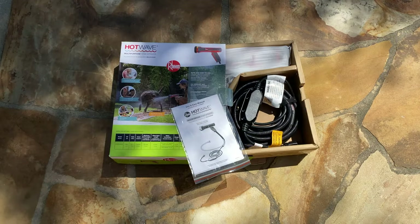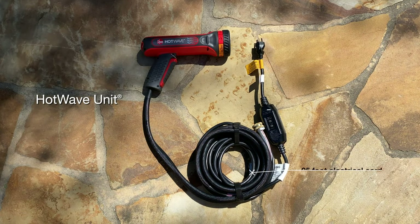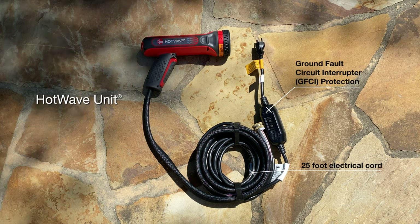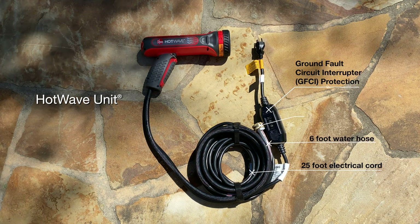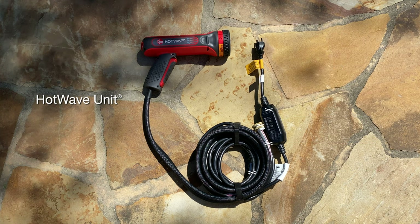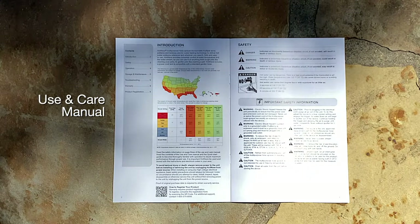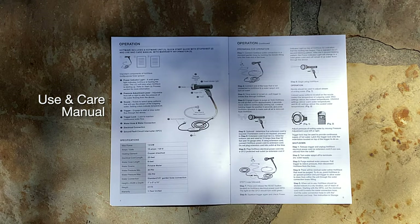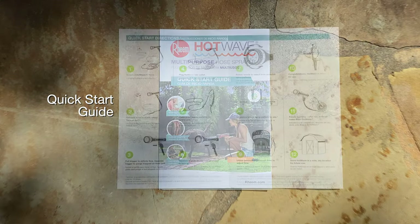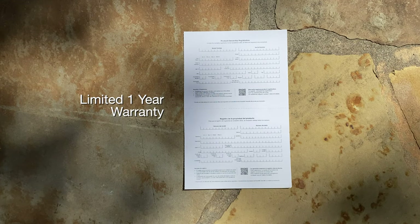Inside your HotWave box, you will find one HotWave unit equipped with a 25-foot cord with built-in GFCI protection and a 6-foot hose section with a standard 5/8-inch connector, a use-and-care manual, a quick start guide, and a 1-year limited warranty.